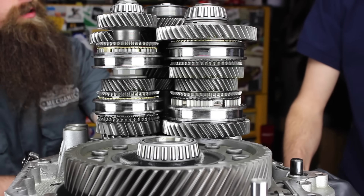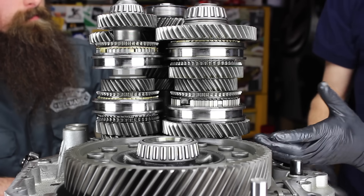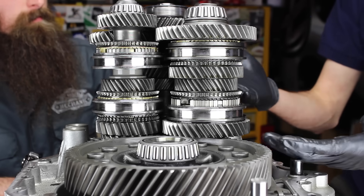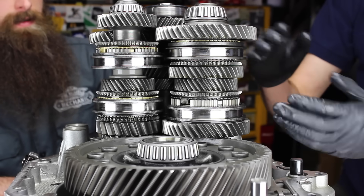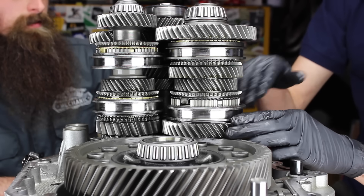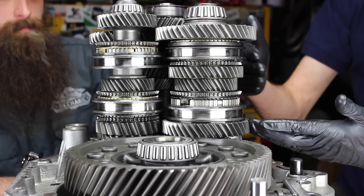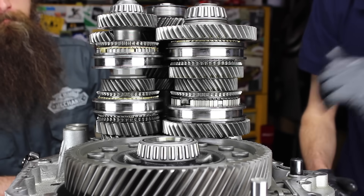That is why a DSG will always shift faster than most drivers — definitely better than a manual car or an automatic gearbox with traditional planetary gears — because you're always going to have some torque being delivered, and you can pre-select the next gear up or the next gear down depending on what the computer thinks you're going to do next, and that allows you to have a much quicker shift.